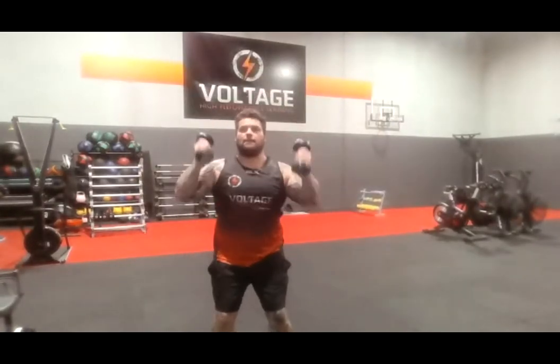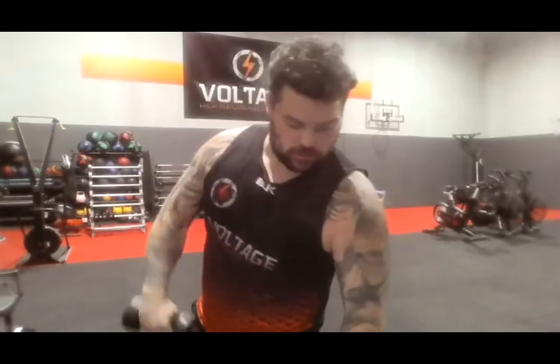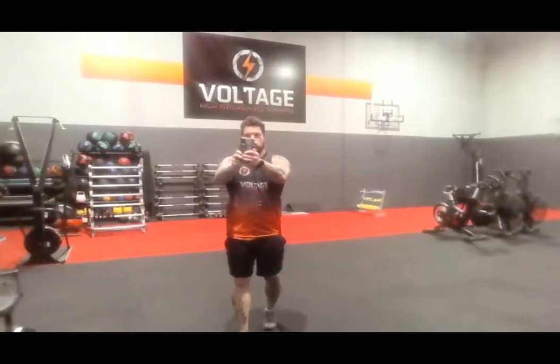Alright — kill press is our next one. 3, 2, 1, let's go. 10 seconds. 3, 2, 1, let's go — curl and press again. 3, 2, let's go, curl and press again. Alright — rest.